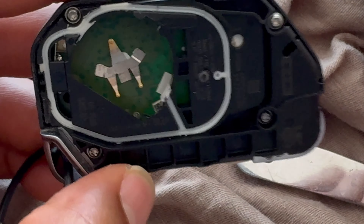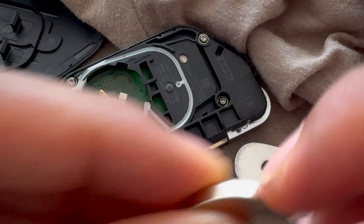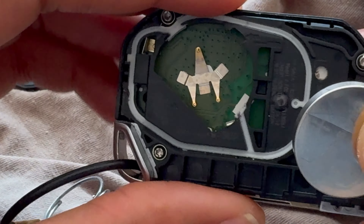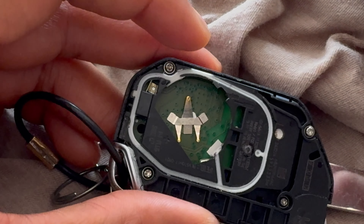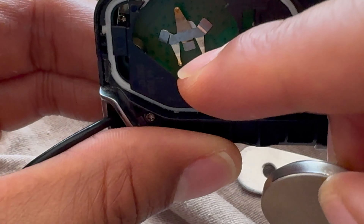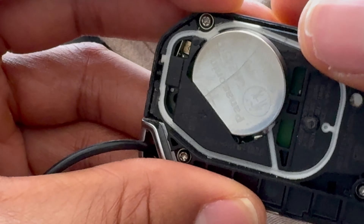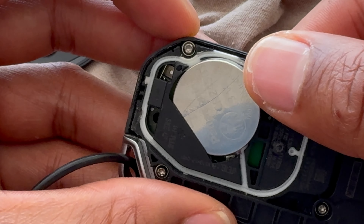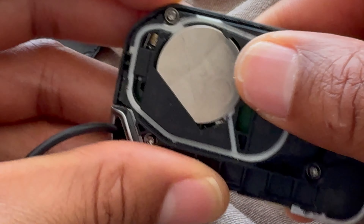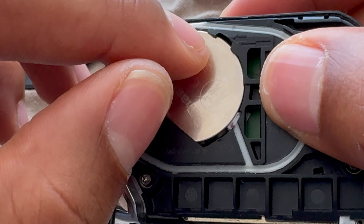Get rid of that dust, then discard the old battery properly — recycle it at the appropriate facility. Take the new battery with the negative side down and positive side up, slide it into that groove right here, and once it's in there continue to push down and push away. That will snap the battery into place — boom, snapped into place. You can see it's behind the grooves right there.